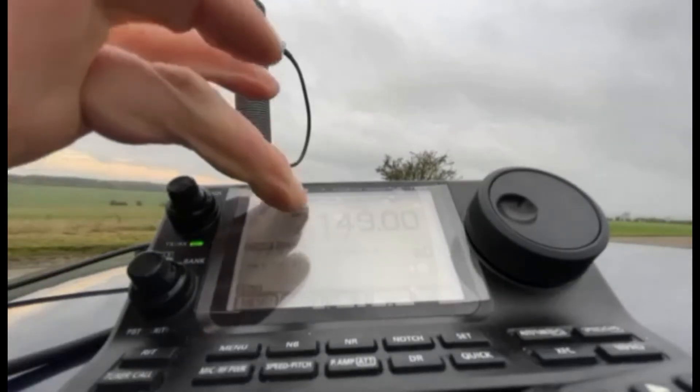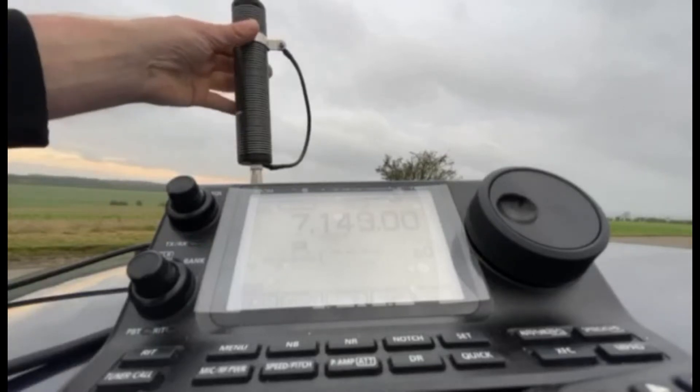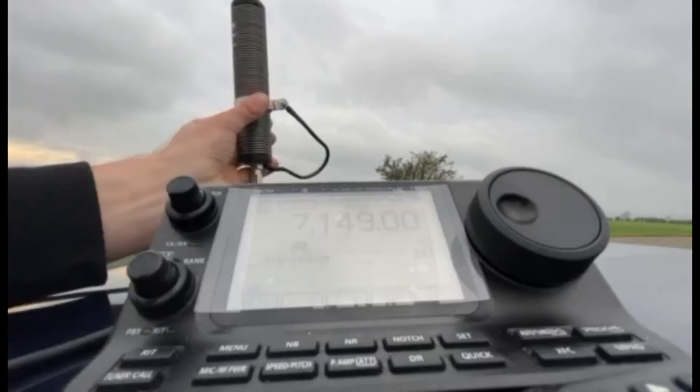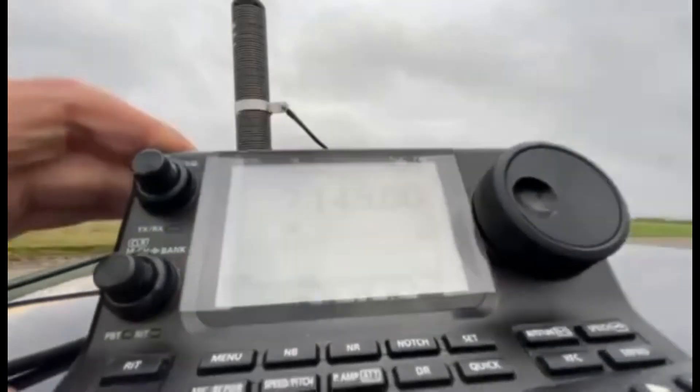We're on 7 MHz now. I put it on FM. It is set in the middle of the voice portion — 7.150 MHz — and I've got a mark here for 7 MHz. I've only set this up once and not used it since. Running FM — yes, that's one dot on the SWR. One dot!